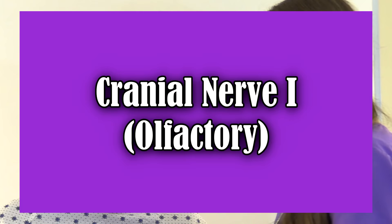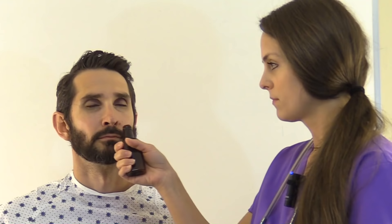Then we're going to test cranial nerve 1, the olfactory nerve — the sense of smell. Have the patient close their eyes, put something in front of their nose, and have them breathe in and tell you what they smell. Use something pleasant smelling, not something stinky, because it could elicit a gag reflex. This was vanilla extract and he correctly identified it — that cranial nerve is intact.